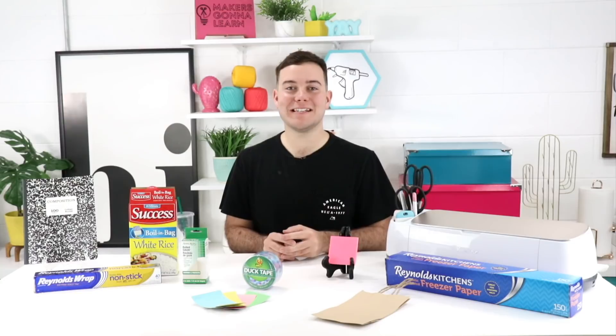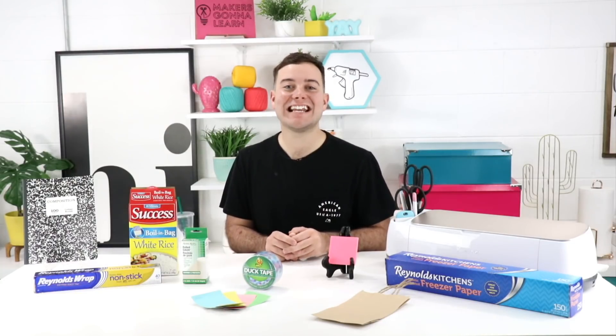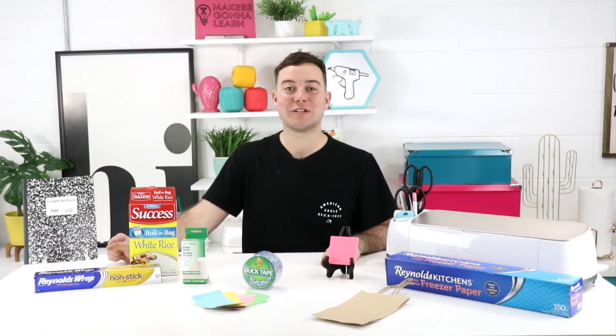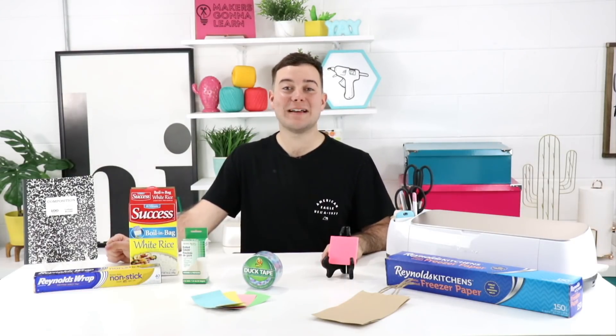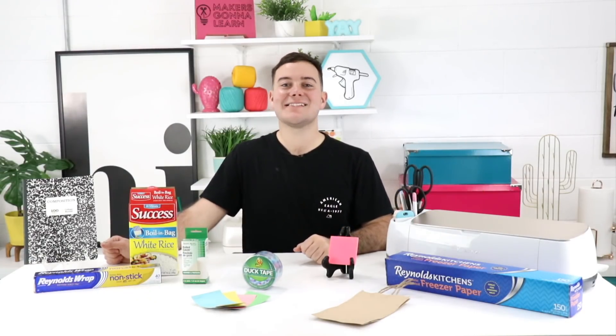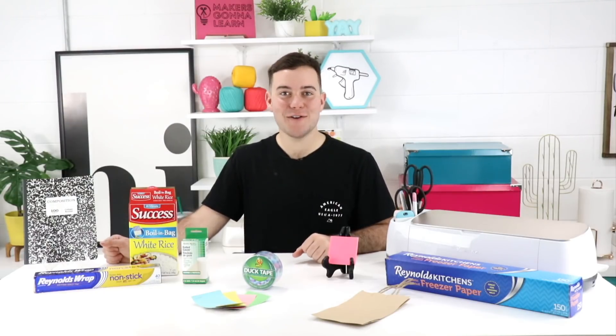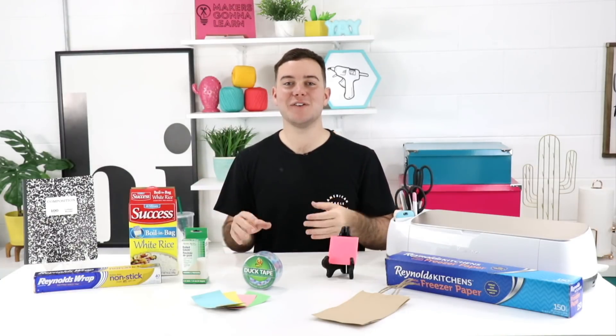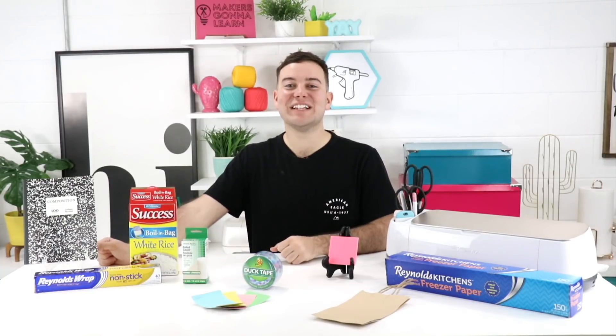We love sharing inspirational tips and tricks for using your die cutting machine, and in today's video we have 10 things you didn't know your Cricut could cut. I'm so excited to share some of these amazing tips and tricks to stretch the possibilities of your machine. We are all about using the Cricut to the best of our abilities, especially the Maker with that adaptive tool system. So let's jump into it.